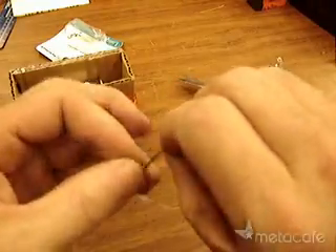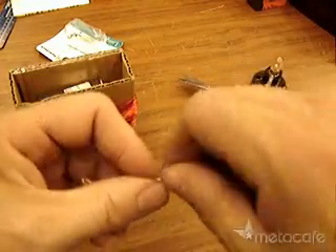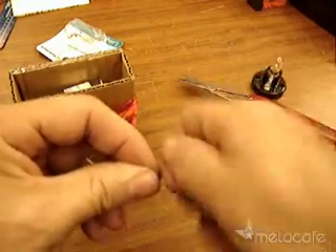Twiddle the wires solidly together with lots of twists. This one has little spacers between the magnets and is well centered, so it spins very nicely.